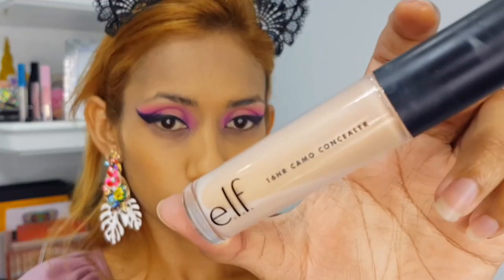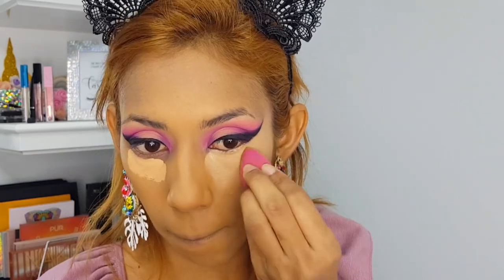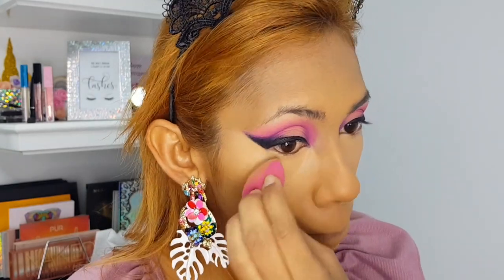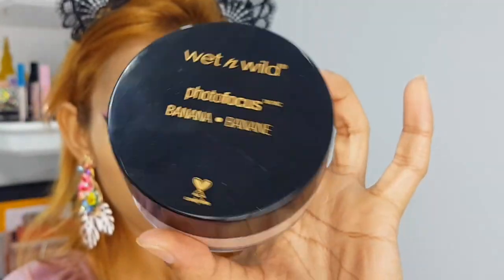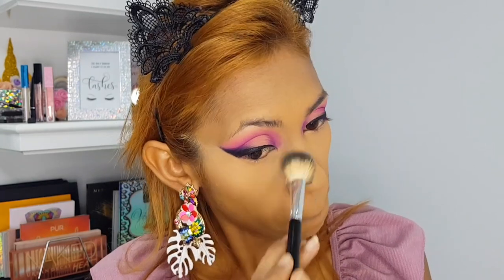You guys already know I'm going to use my favorite concealer — the ELF 16 Hour Camo Concealer. Then I'm going in with my Wet and Wild banana setting powder to set that concealer and my T-zone. This foundation is so nice and matte that I don't need to set the rest of my face.